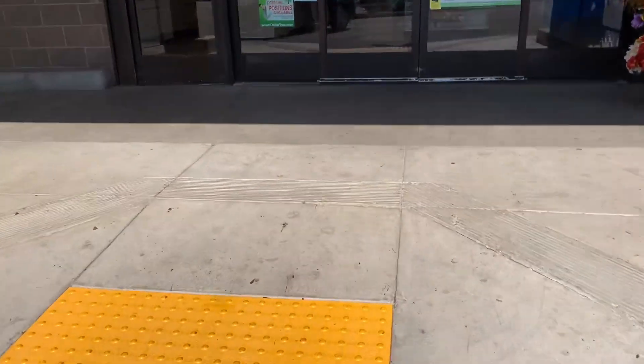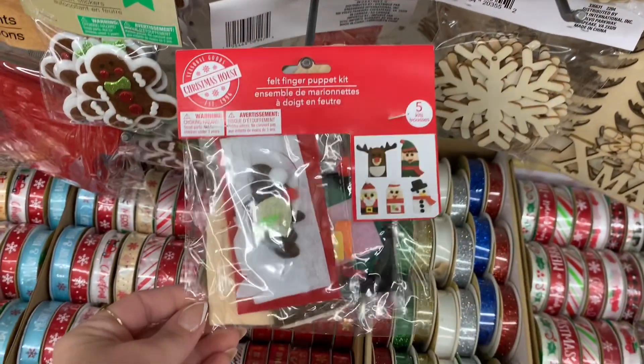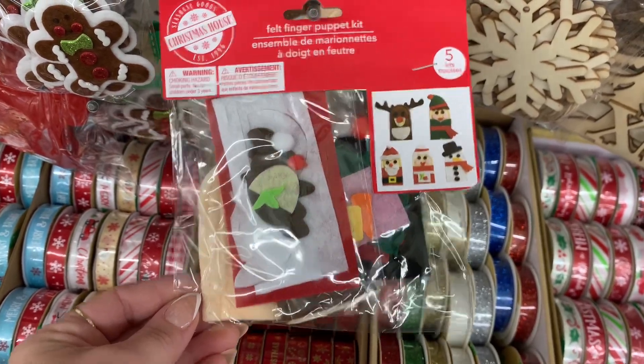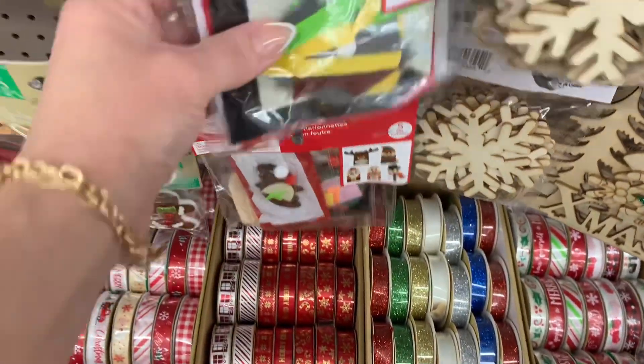I also wanted to mention if you like watching walkthroughs but with no sound or music, I will have this same exact video up on my channel for you. I don't know if you guys are ready, but I'm actually ready to be seeing all of the Christmas items here at the Dollar Tree.